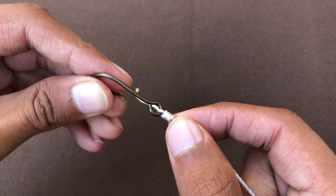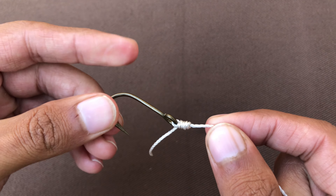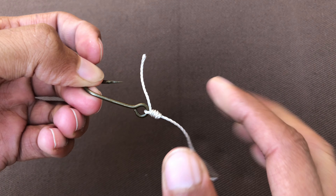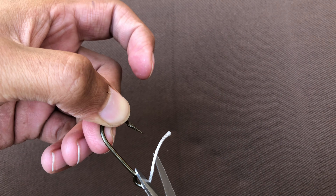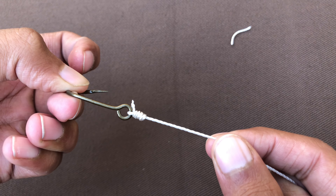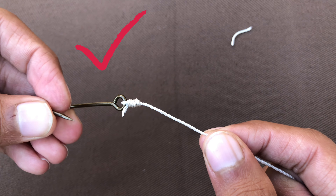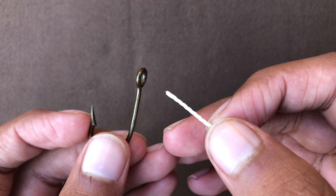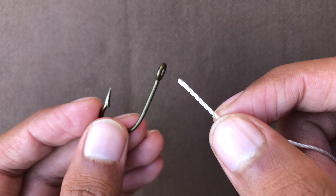As long as you stretch it, it will tighten more. It will never disappoint you. In my way of thinking, I think it's better than other knots. Let's move to the next one — this is the second one, by which you can also improve your fishing knots.